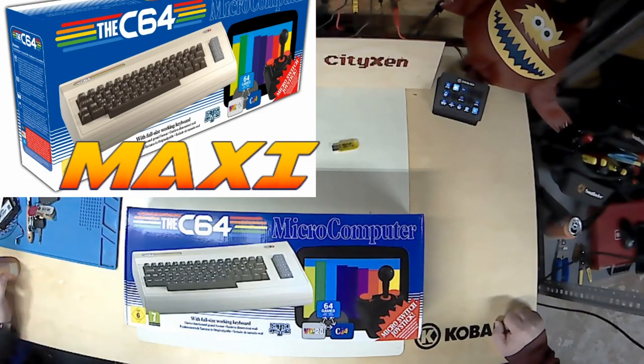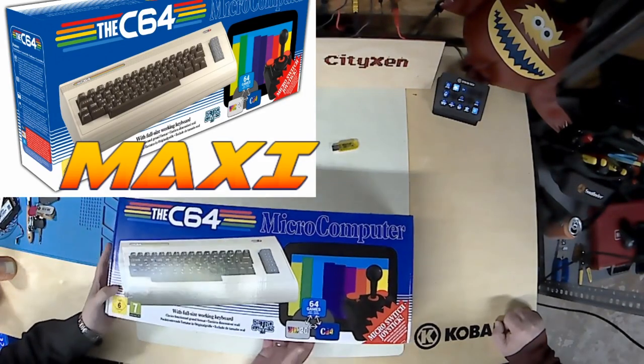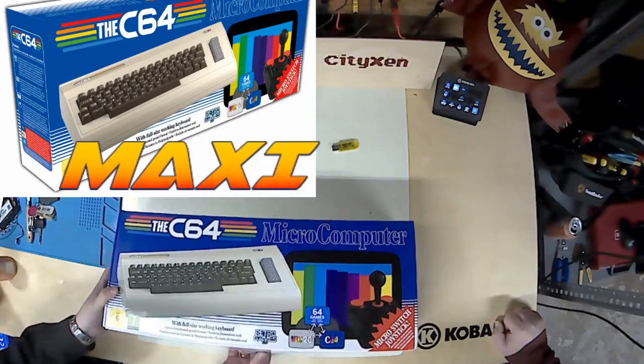We realize there's other videos about the C64 Maxi. This is our spin on it. And for being a Cities Inn watcher, you're going to learn a really nifty trick, like getting all the software you'd ever want for your C64 Maxi.